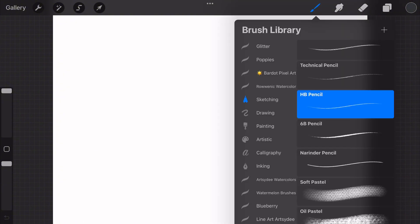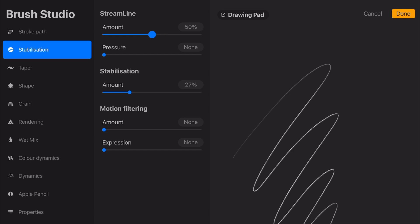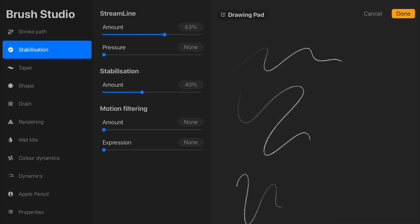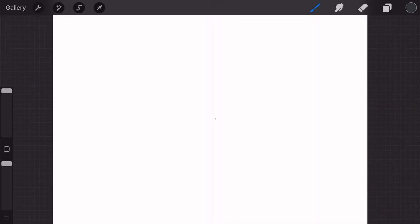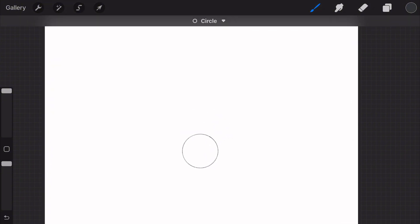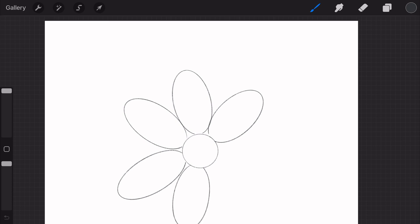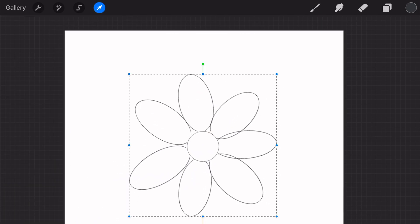Let's put it all together by drawing a simple flower with shading and texture. Start with a basic outline — choose a sketch brush like the HB or the Procreate pencil and draw a simple flower with petals and a circle for the center. You can use the quick shape technique in Procreate by drawing your shape and then touching the canvas with another finger so your shape snaps into a perfect geometric shape.